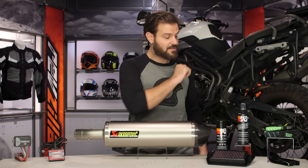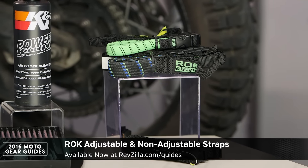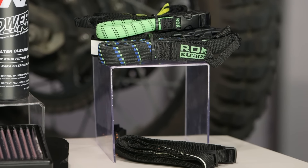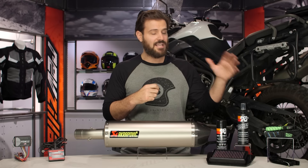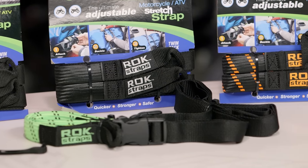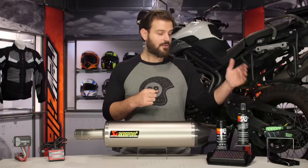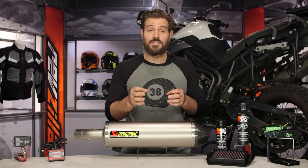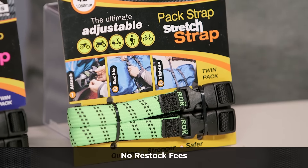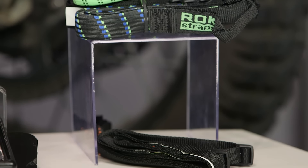Now we come to the Rok Straps. You're probably thinking to yourself: this is a section on maximizing performance — why do you have a set of straps on here? Because when we're talking about performance, we're talking about performance overall, and this allows your bike to perform like a pack mule. This is also the first time I got Lemmy to admit he was wrong. We were riding across the state of Pennsylvania and he was ragging on me for buying $15 straps. Then his Walmart specials snapped off his bike and he dumped his load all over the side of the highway. Luckily I had a spare pair and he admitted he was wrong — he now owns quite a few sets. The other great thing about the Rok Straps is they come in around $15, so if you have a smaller order, keep in mind that everything over $39.99 ships for free and you can throw a set of these on to bump into the free shipping zone.